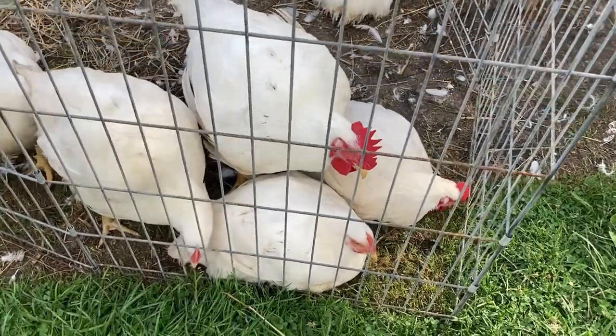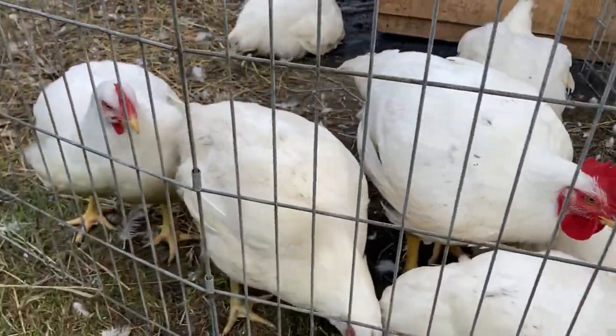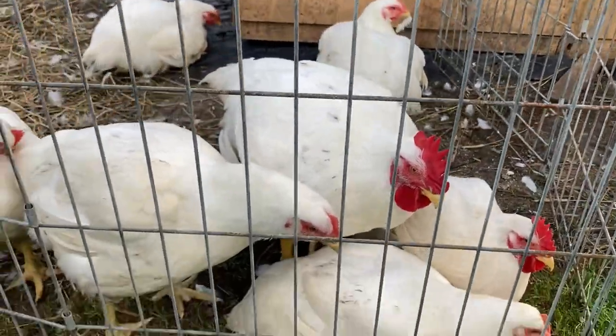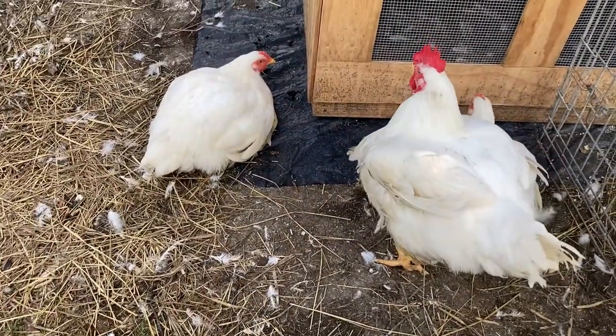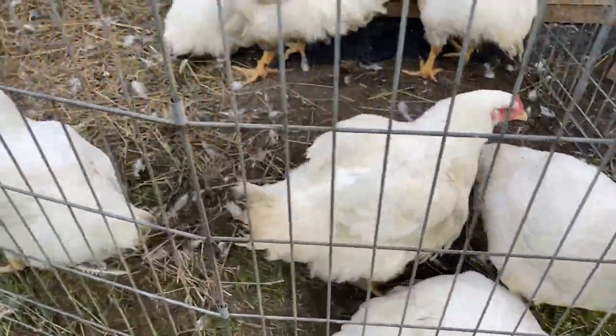Alright guys, this is your last time seeing the Cornish Cross chickens before they head off to the freezer. We've got some really big jumbo Cornish Cross chickens here, and that one has a feather in its mouth. But they don't know what's about to happen. It's been nice having them — they've been a nice bird to raise, but it's time to make them hit the freezer.